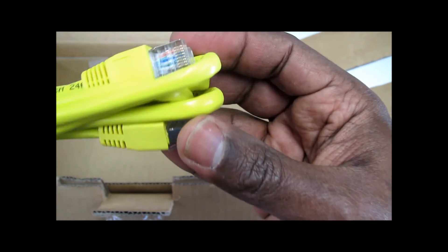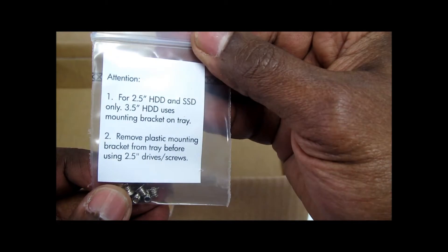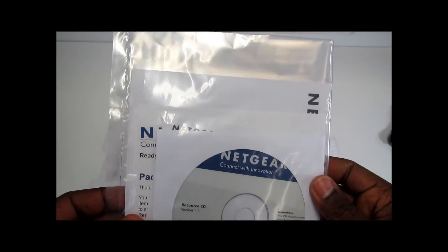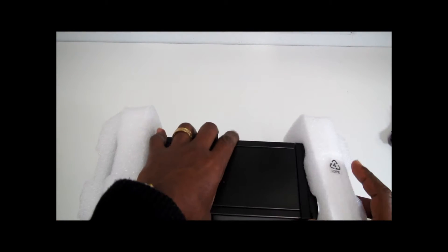We have a Cat 6 Ethernet cable and some screws to mount the hard drives or solid states inside the unit. Let's open the book — we have the CD-ROM and also the installation guide. I'm not going to go through this because it's something anyone can read and follow.